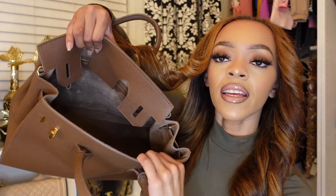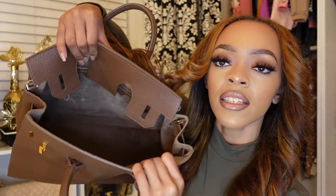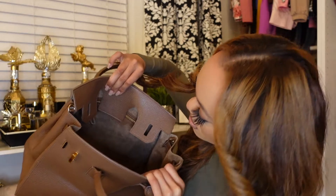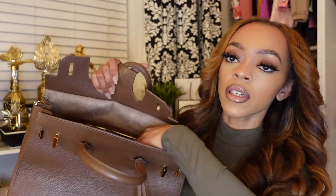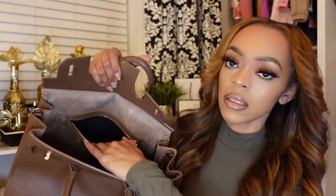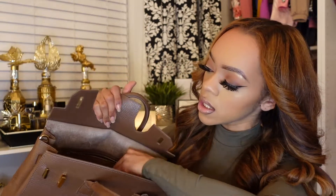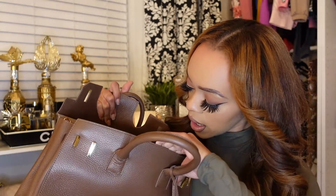So this is the inside, and as y'all see, it's a nice suede color — kind of a grayish-brown. Inside, you have a zipper, and yeah, it goes deep in — like, my whole hand could fit in there, so that's good. They don't have any pockets, but they do have this zipper, so that's good.